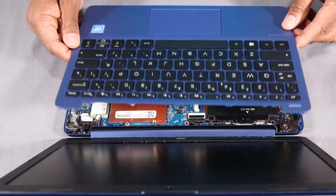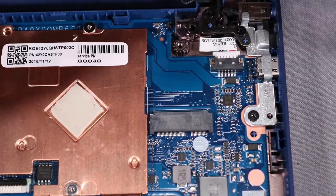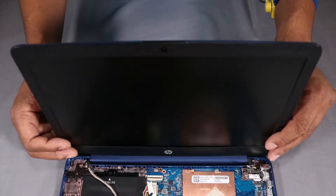Before you begin, remove the top cover, battery, wireless LAN module, heat sink, and display panel assembly.